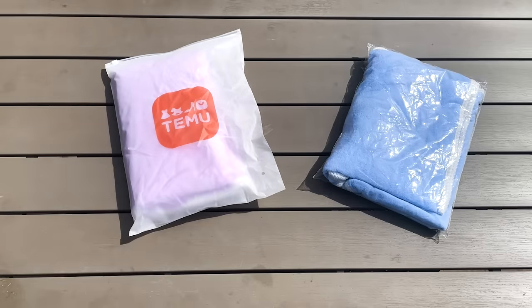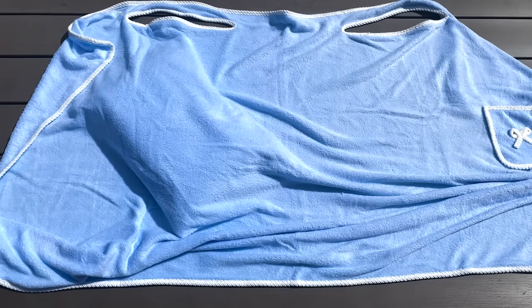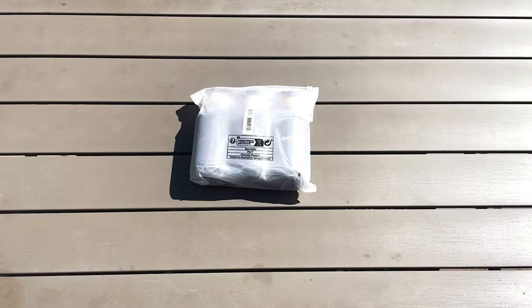In the next couple of bags, these are the same thing but different colours — they're bath towels but they've got armholes inside. For my kids, these are brilliant and they use them all the time, but for me I think it'd take a bit of time to dry me with this one. They're not the biggest things in the world and they're about £3.99 each.